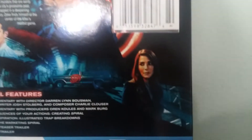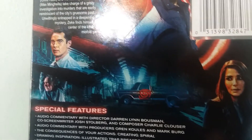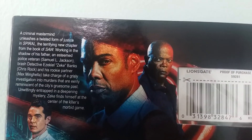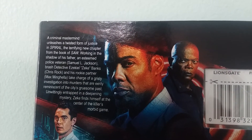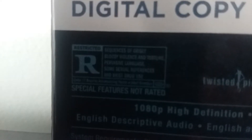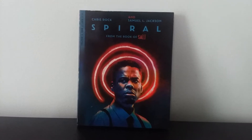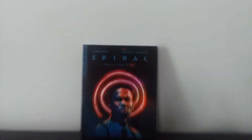And here is what the back of the sleeve looks like, ladies and gentlemen. So right here we have some shots, which seem to be actual shots from the movie with some characters. Right here we have a very cool picture of Chris Rock and Samuel L. Jackson. Here is a little synopsis right there — pause the video if necessary. Warning: Spiral from the Book of Saw has been rated R. And here we are back at the front, so without further ado, let's get the sleeve off.